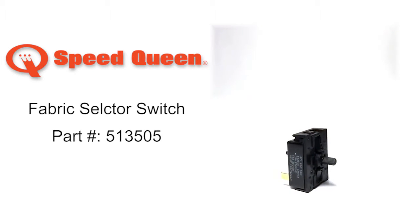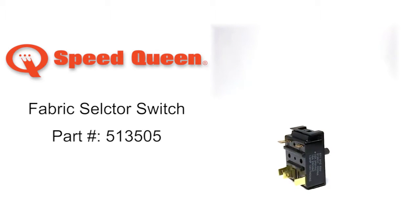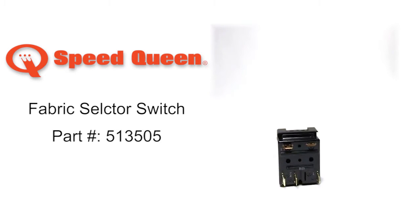Speed Queen Fabric Selector Switch Part Number 513505 has three selection positions.